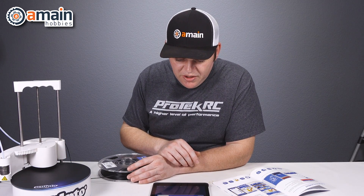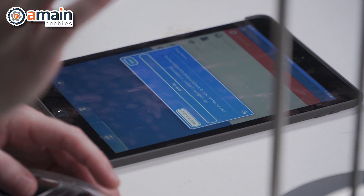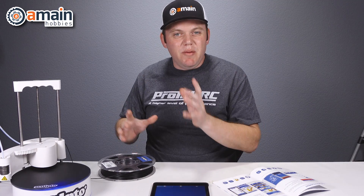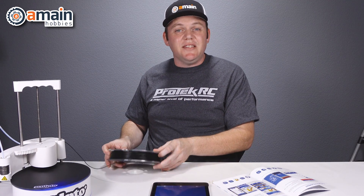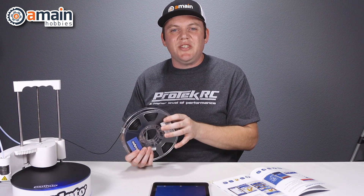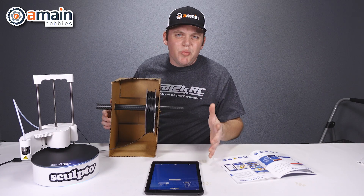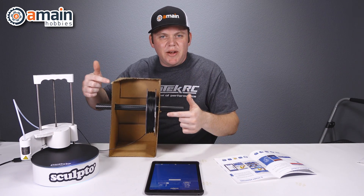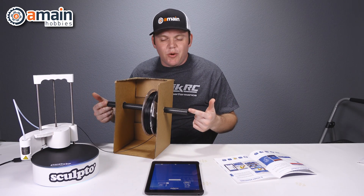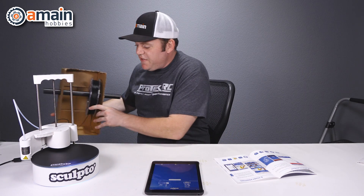It says you have successfully changed the filament. You can start the next print immediately or continue browsing the app. So we've got the filament in there. One thing that might be missing from the Sculpto is a filament holder, so one of the very first prints we're going to do is print a holder, but we need a little makeshift one temporarily in the meantime. Temporarily, we have this shipping box that we're going to use to suspend our spool so it feeds freely. It's really easy — just put a rod through a box and suspend it for movement.